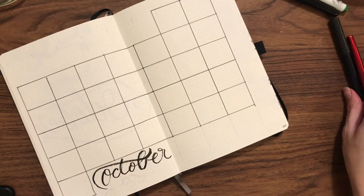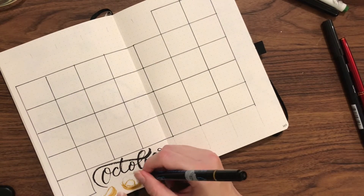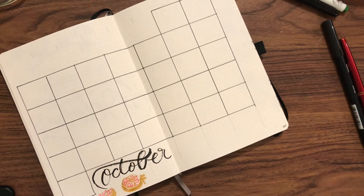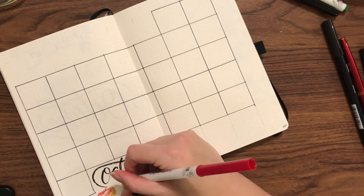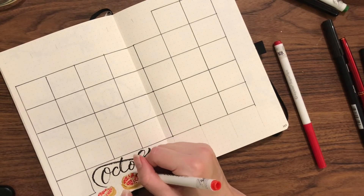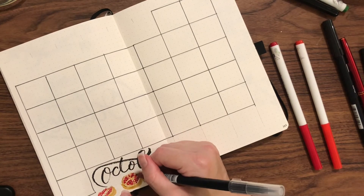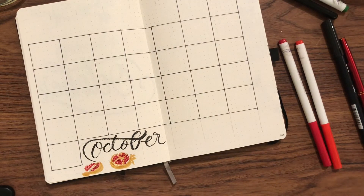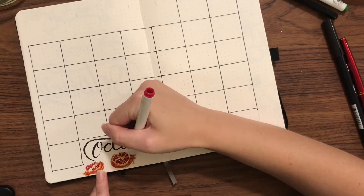Now I'm getting to my colored pomegranate. I'm doing a division here where I have the outlined black inky look for parts and then along the bottom full color. I'm doing a base for the pomegranate skin in a gold color from the artist's ball water brush pens.